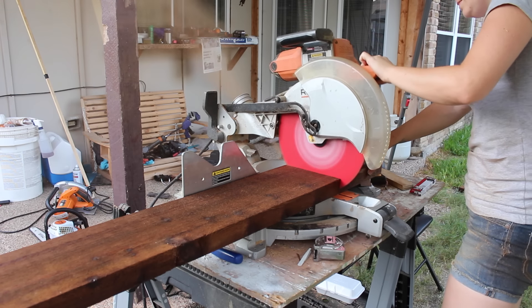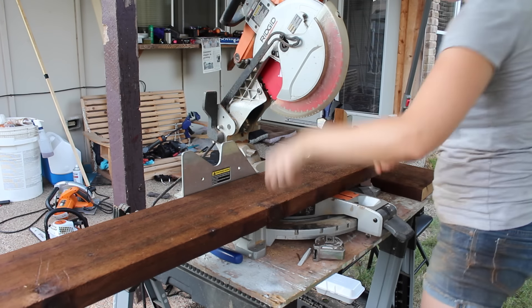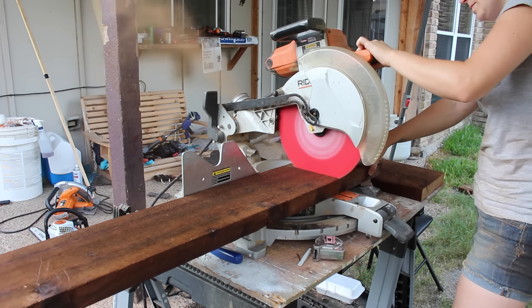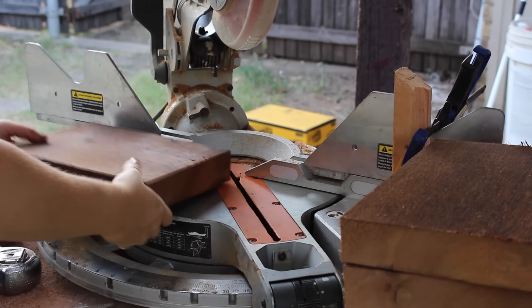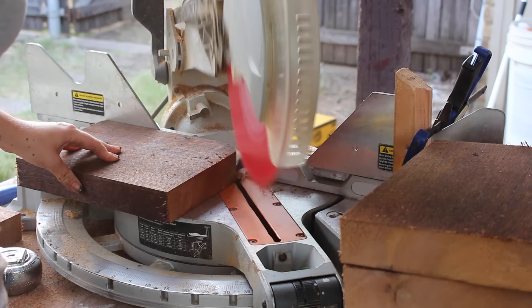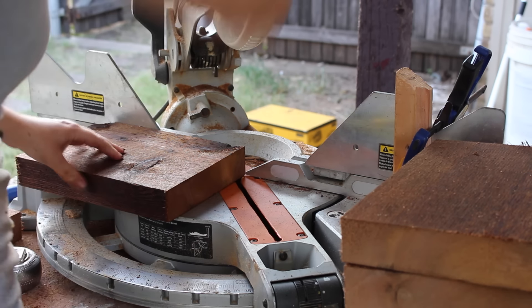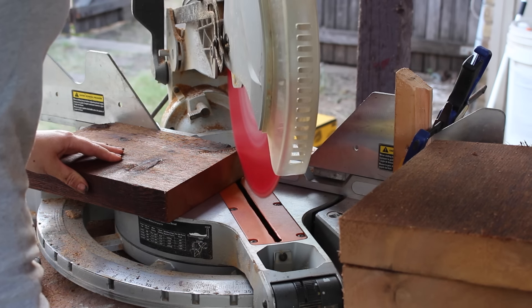The next thing I got started on was cutting all of the top caps to go on top of each box. I set up a stop lock at the miter saw so I could make these repetitive cuts go quickly. Then I turned my miter to 45 degrees and cut off what will be the front two corners. To make sure they all came out identical, I would line up the two-by-eight corner with the edge of my miter saw fence before making the cut.